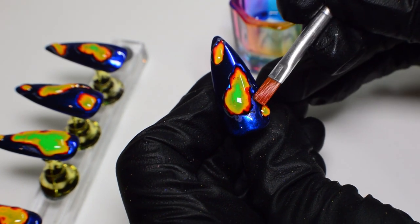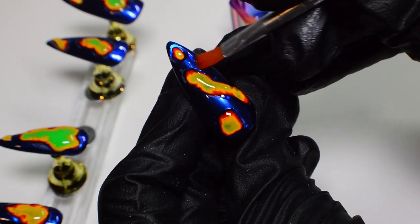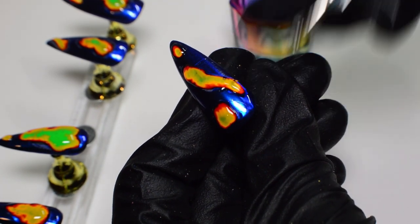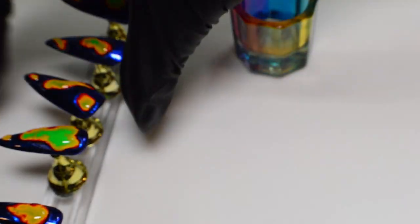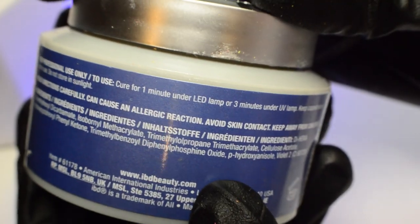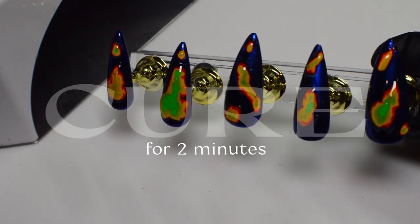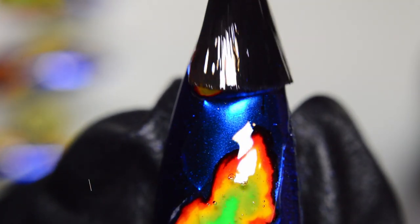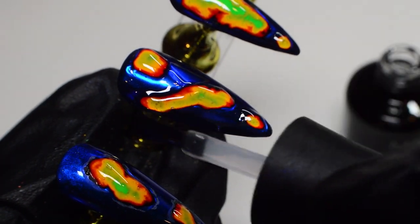Before I cure, if there are any parts where the builder gel got outside of the lines or went somewhere I didn't want it, I'm cleaning up the area with alcohol and a flat brush so it doesn't cure that way, and the 3D effect stays centered around the heat map areas. For this particular gel it needs to be cured anywhere from one to three minutes depending on your lamp type. I have an LED UV lamp, so I'm doing two minutes. Then I'm going in with the Madam Glam top coat and applying it on top of each of the nails.